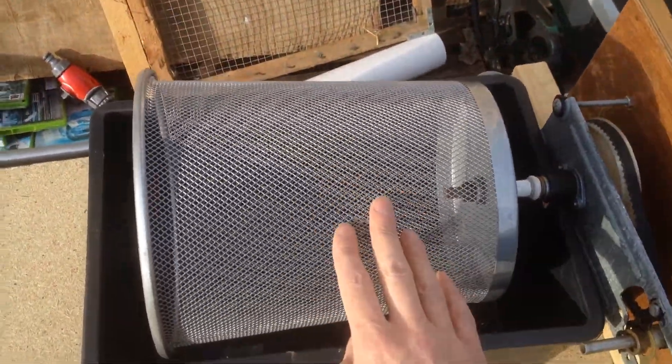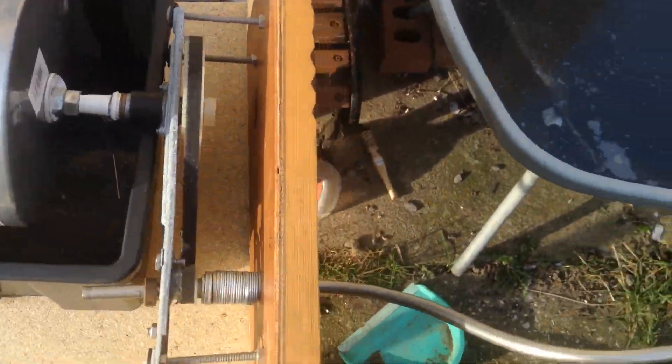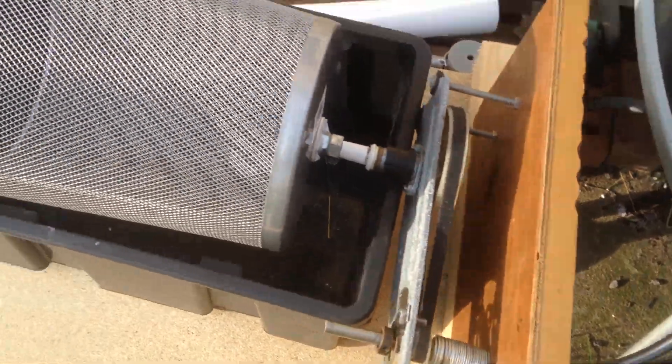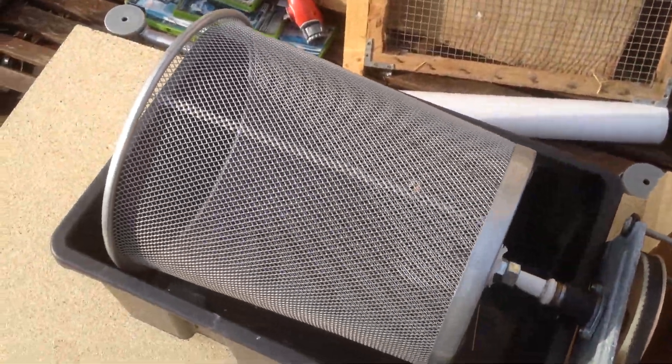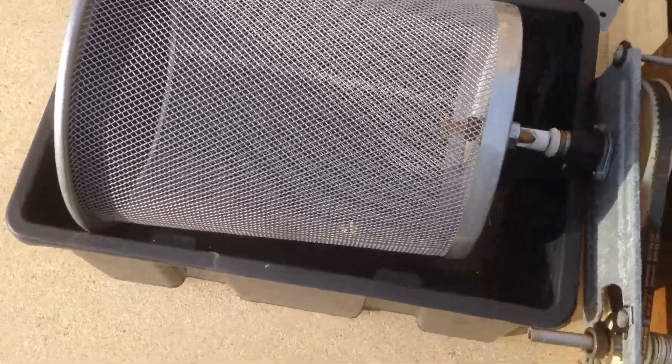It's basically just a waste bin that has quite a fine mesh on it. That's on the gear cog mechanism with the hand crank on the end. So you just crank it away, and as you can see it'll turn round, and it'll pump the material through and catch it all in the bucket.